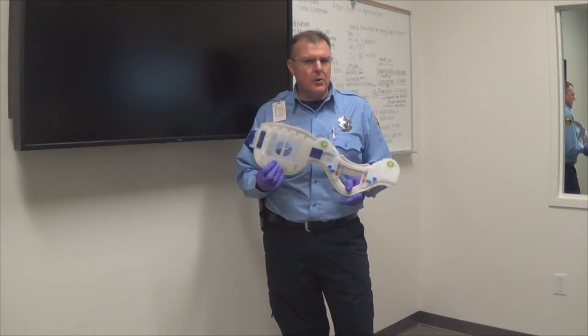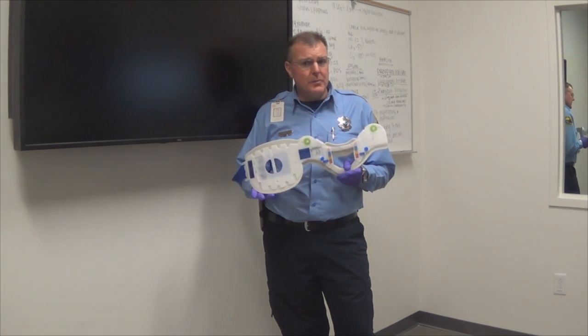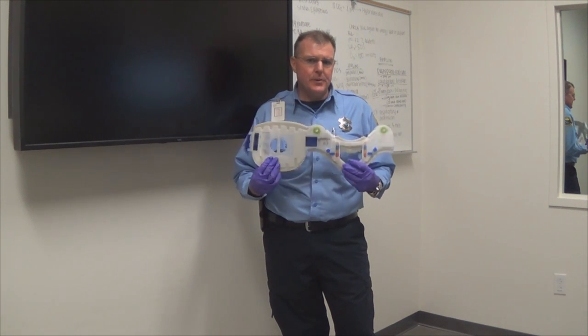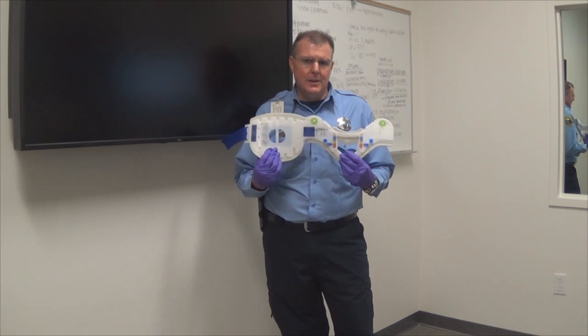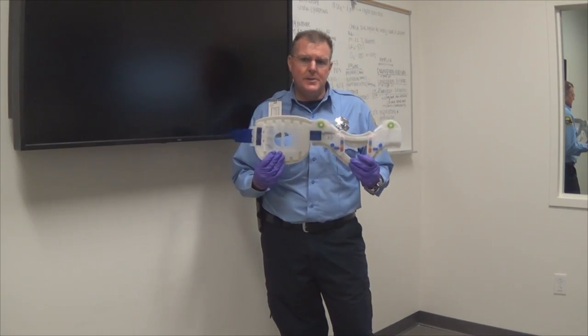There's been a lot of articles in the news about the use of C-collars and maybe going away from those C-collars and using some other type of device, because these can cause an injury to your patient. So you must properly size these. We're going to go over exactly how to properly size and place it on your patient.